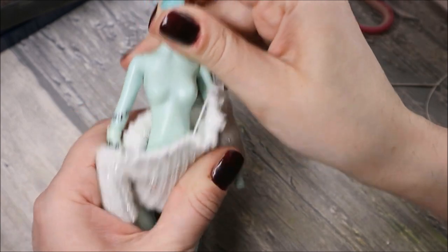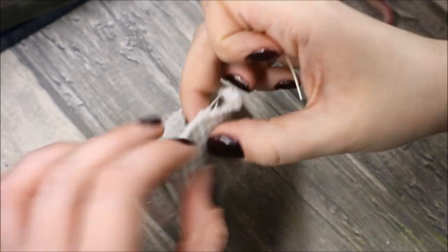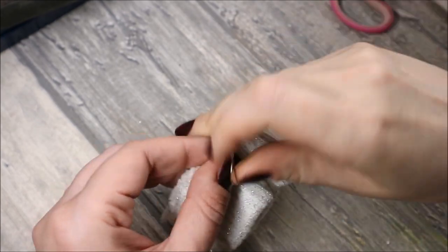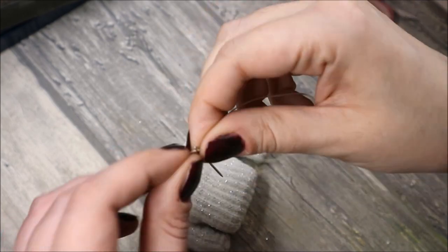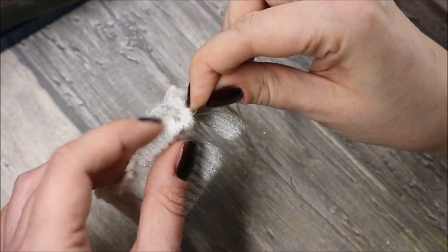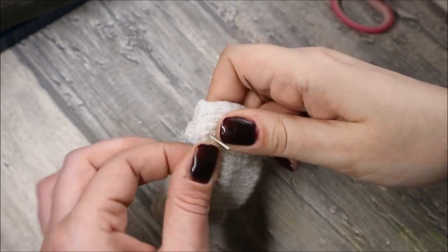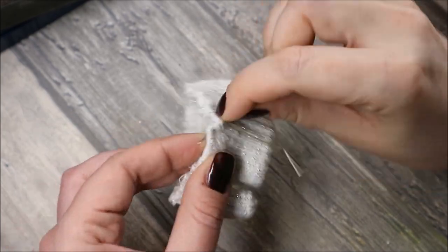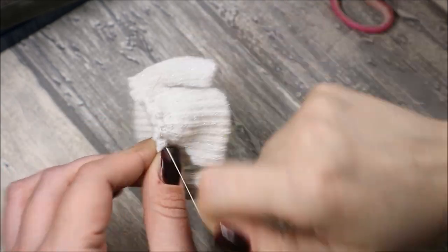Now when we put it on the doll we can see that the sleeves look already good, but the top is still too wide at the shoulders. So I turn it in and gather the shoulder line with an elastic thread.